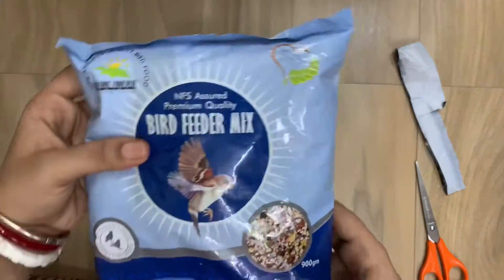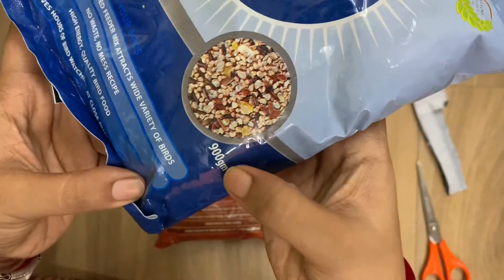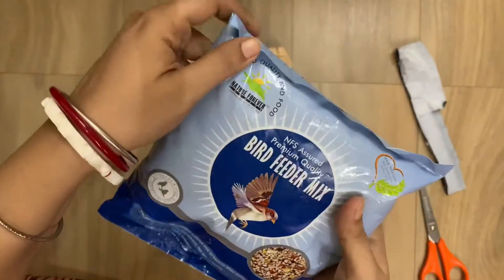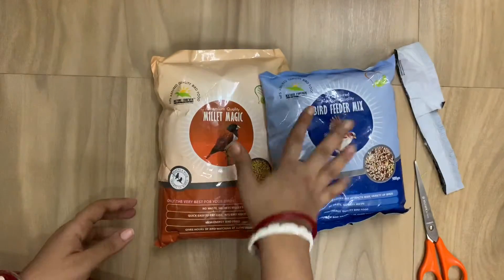The other one we bought is the premium quality bat feeder mix. It is a mixture of different types of seeds and grains. It is also food for sparrows, munias, parakeets, and all other grain and seed eating birds.